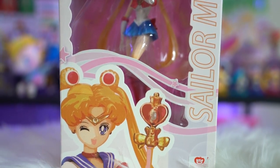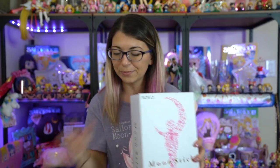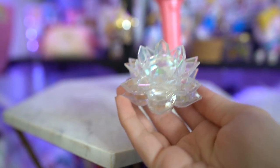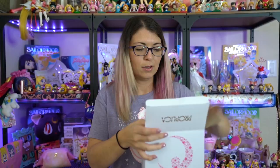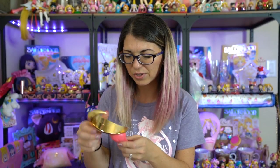Lastly from Hobby Link Japan, I got another Proplica — I haven't even opened this one yet. This is the Japanese version of the Moonstick Proplica. The Moonstick Proplica came back up as a pre-order because they decided to do a reissue since it was so popular. I hope they do the same for the Kaleidomoon Scope. This one takes LR44 batteries — you need three of them. I'll need to read through the directions to figure out how to use it. It feels a little oily which is kind of weird.